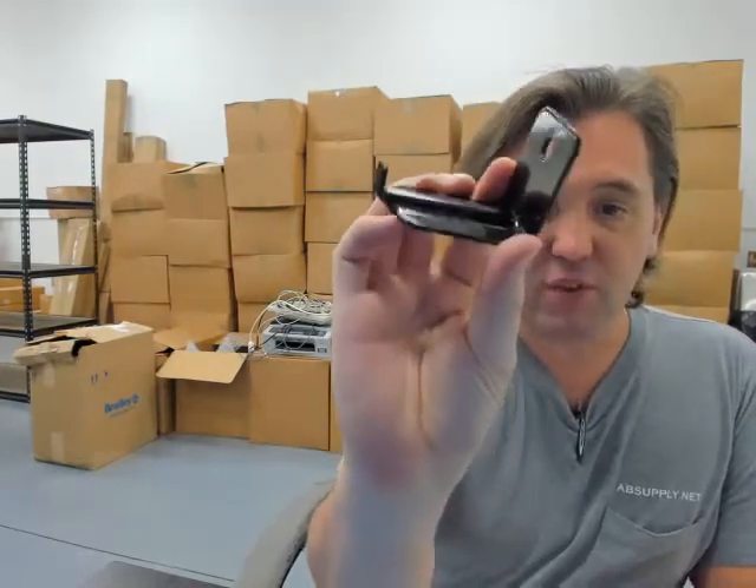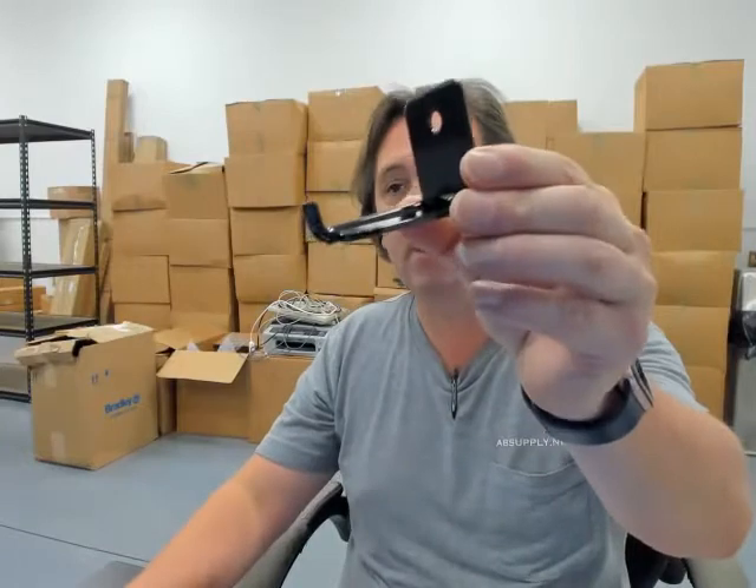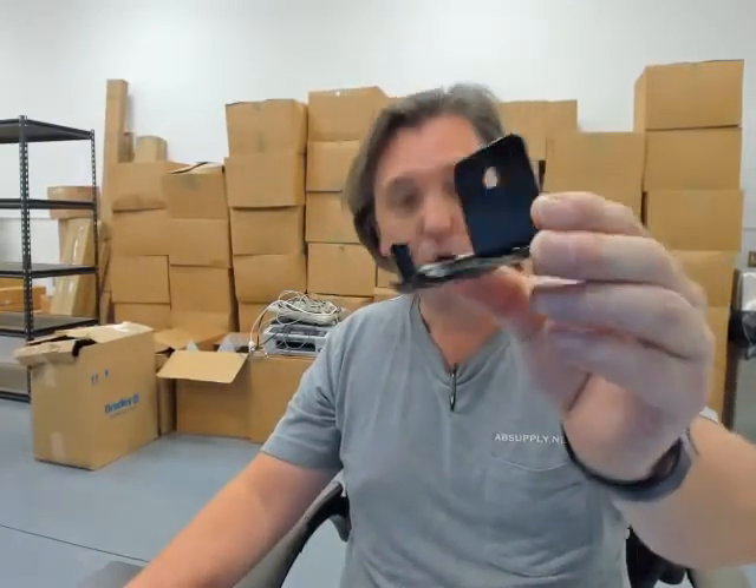Finally, there is a link below this video to the manufacturer's page where you can pull up not only all of the Badger items that we sell, but a link to the manufacturer's website, as well as a link to the full product catalog. If you have any questions on the Badger — this is their part number 14260K wall hanger for their 20 pound dry chemical unit — or any other Badger product, please feel free to reach out to us. Thank you.